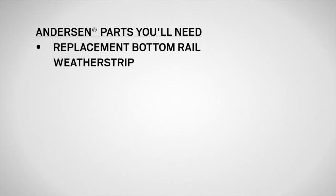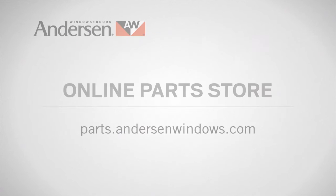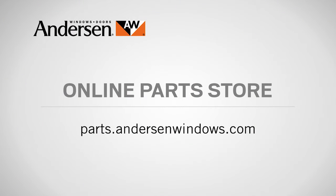You'll need safety glasses, pliers, a tape measure, a pencil, and scissors, as well as replacement weatherstrip available from your Andersen dealer or parts.andersenwindows.com.